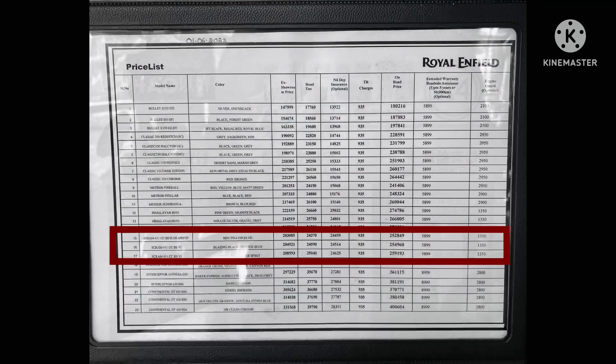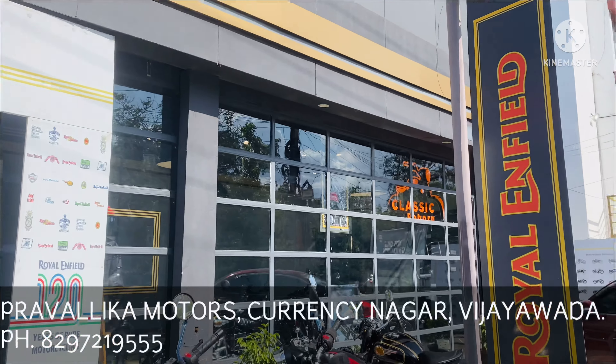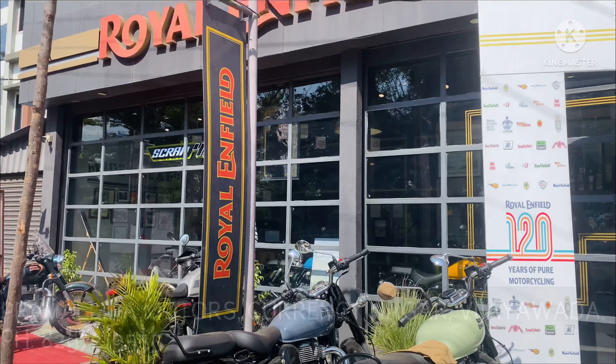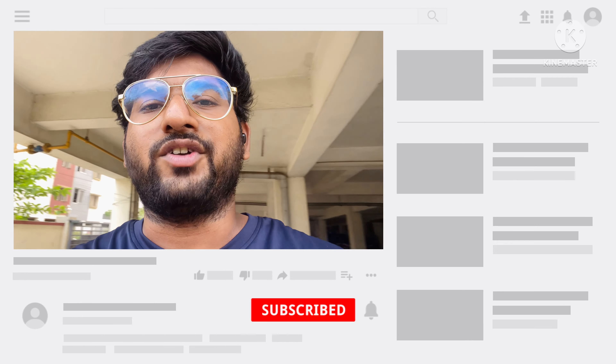You can take a screenshot of this image to know more about the on-road prices of the Scram 411 in Vijayawada. I thank Royal Enfield Pravalika Motors, Karansinagar, Vijayawada for giving me this opportunity. That's it for today guys — please like, share, and subscribe, and don't forget to hit the bell icon for more videos. Thank you.